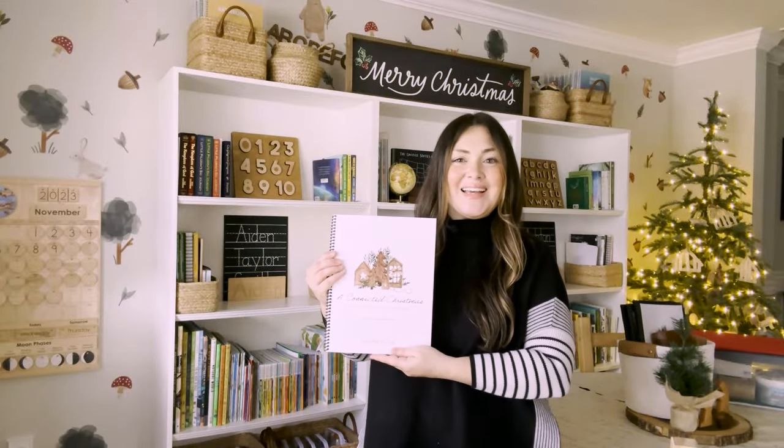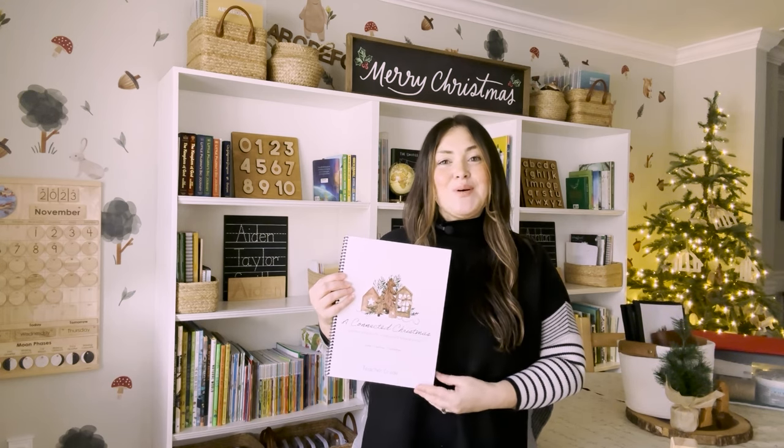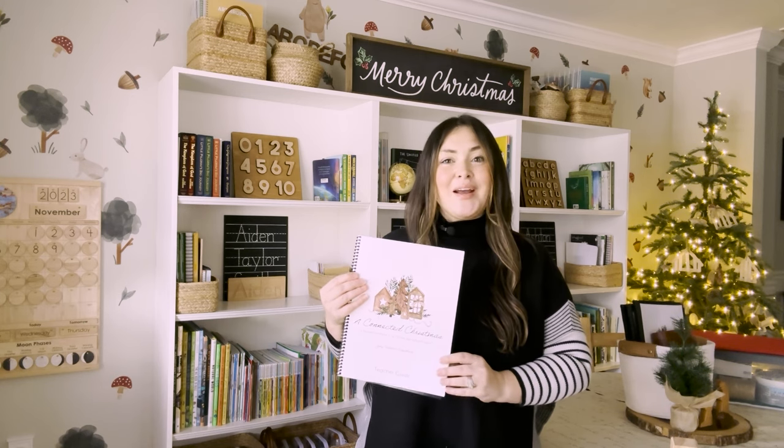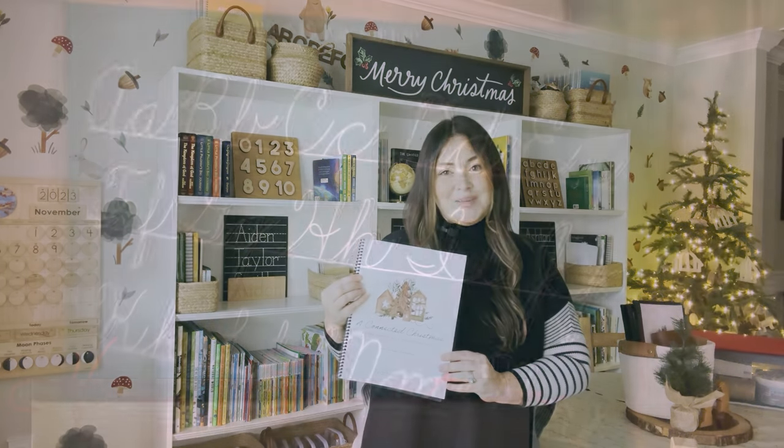Hi, I'm Brittany and today I'm going to be walking you through how to organize A Connected Christmas by Treehouse Schoolhouse. This is a three-week Advent study that your family can do all together, and I'll be showing you how to gather books, how to organize those books, how to display them around your schoolroom, as well as how to print and prepare any of the printed resources, the craft materials, and the ingredients you need for recipes.